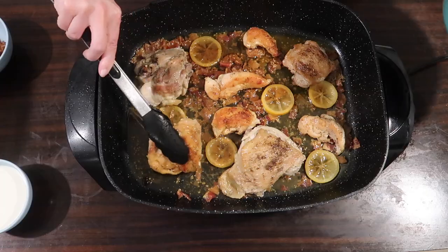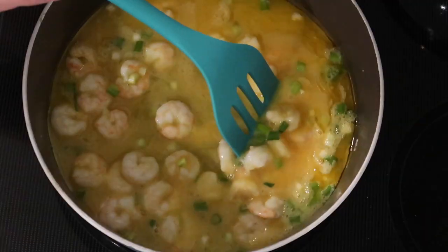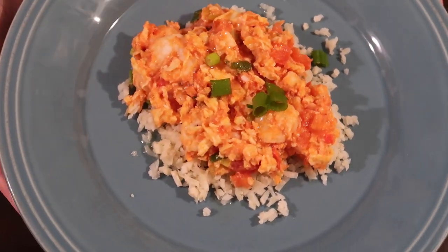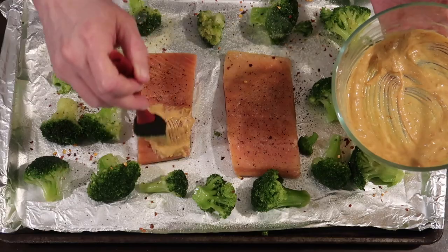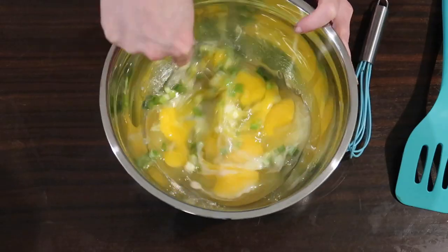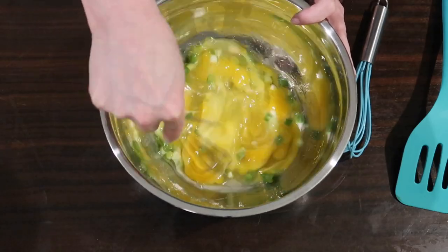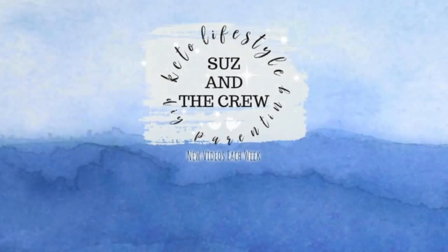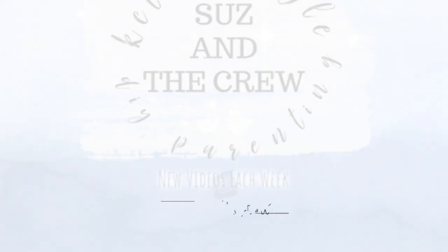Hey everybody, Suze here. This week we are bringing you four easy keto recipes that we think you should try. We've been following a ketogenic diet for about two and a half years and we film these every single week to give you a little motivation and inspiration to keep on track with your keto diet. Go ahead and hit that subscribe button and join our crew.